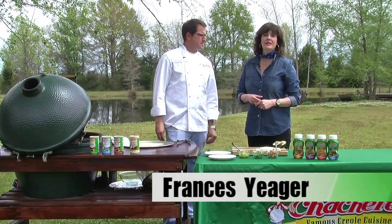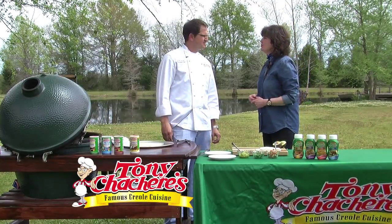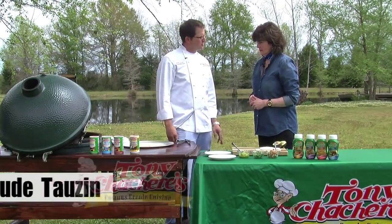We're having a great time in Opelousas visiting with Tony Chachere's corporate chef, Jude Tozan, the man with the recipes. What are we preparing today? We're doing some fish tacos with a little local catfish.